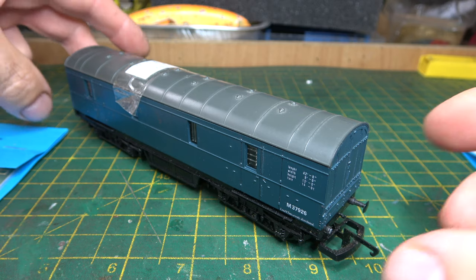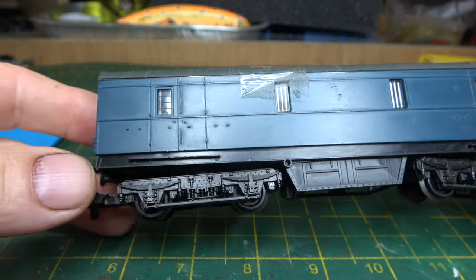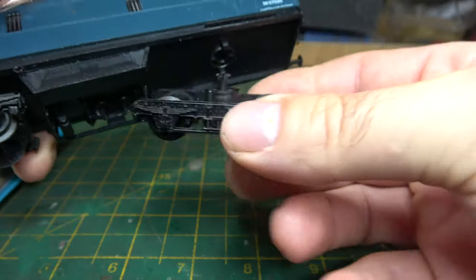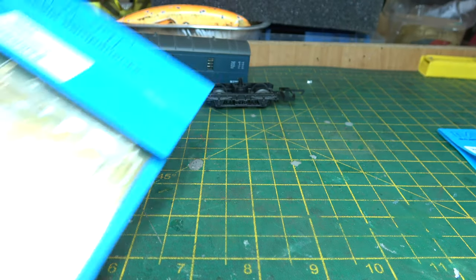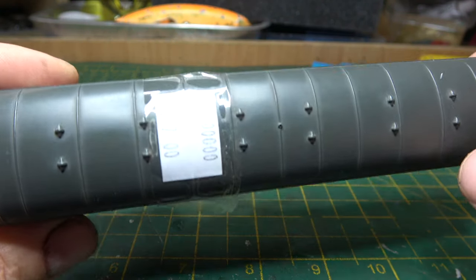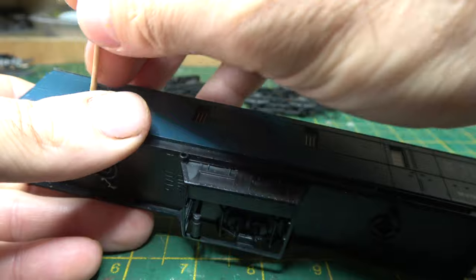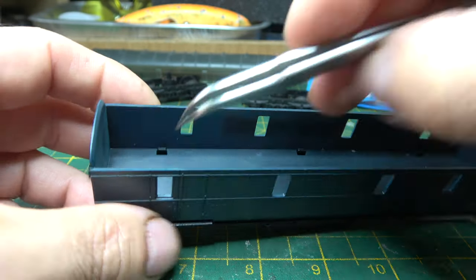Hello, today I'm going to be doing another Lima makeover - this time it's going to be the 42 foot luggage parcels van. Unlike so many other Lima models, the body is really good; it's the wheels and the bogies that let it down. They decided to put the BR1 underneath this vehicle, which is wrong, because it should be a LMS riveted nine foot bogie. This one cost me seven quid at the local model shop, probably second, third or fourth hand, and it will probably still only be worth about seven quid when I've finished with it.